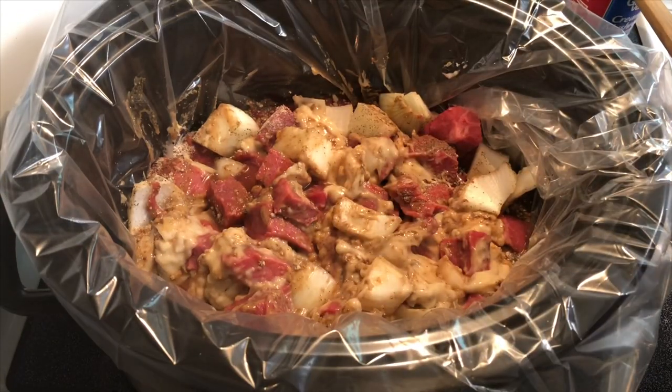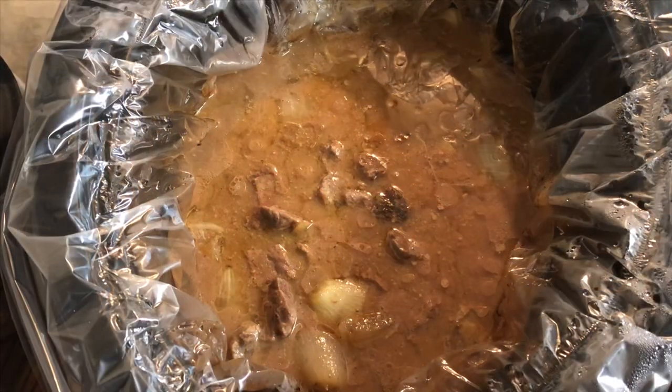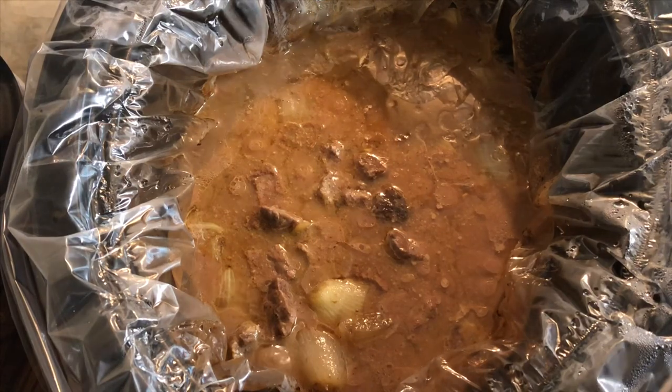I'm gonna pop the lid on it and let it do its thing. It smells so delicious.